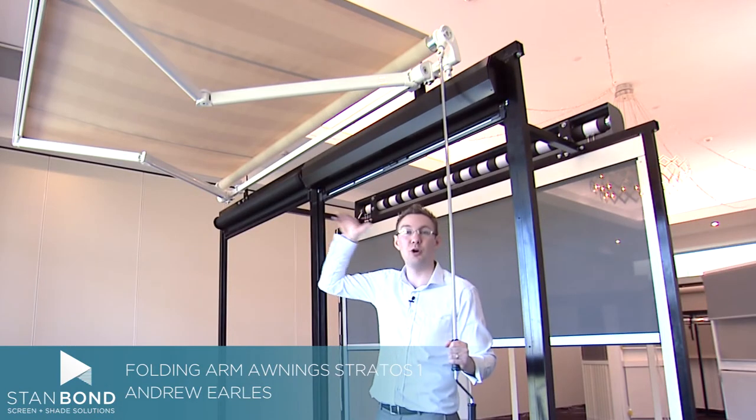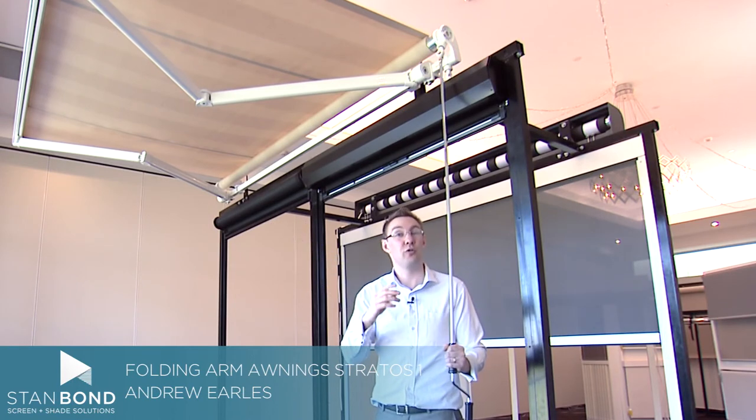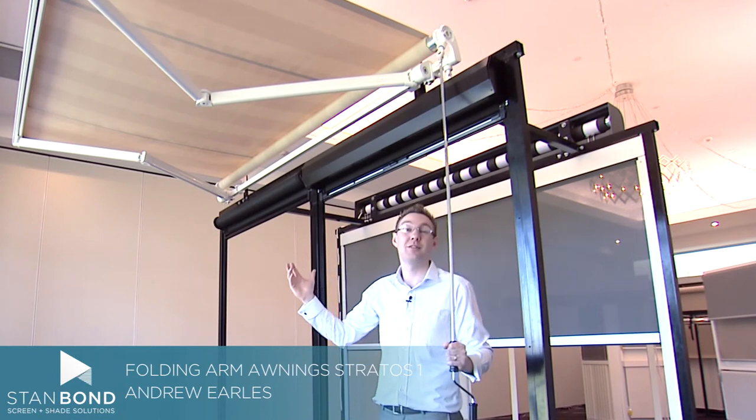This folding arm awning doesn't need to go out perfectly horizontal. We can also adjust it — you can adjust it yourself by using the crank to turn the awning down to about 45 degrees. This is the Stratos One from Stanbond Blinds Awnings and Security.